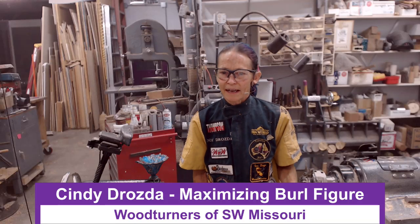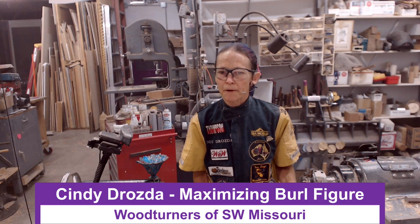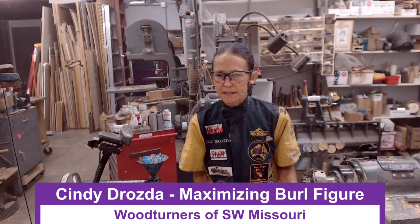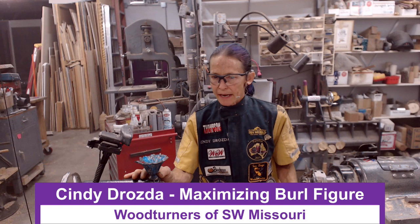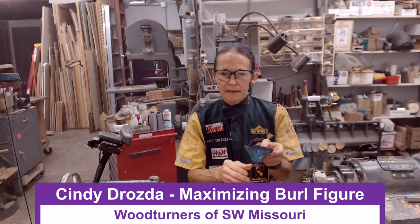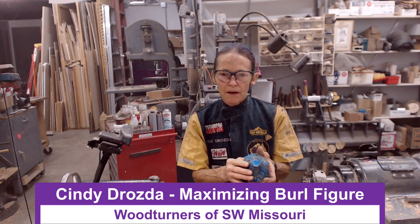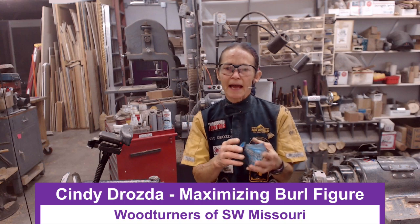Hello again, I'm Cindy Drozda. I was just doing a live remote demonstration for the Woodturners of Southwest Missouri and I made this piece here in the demonstration, but I didn't have time during the session to put my signature on the bottom, so I'm going to do that now.